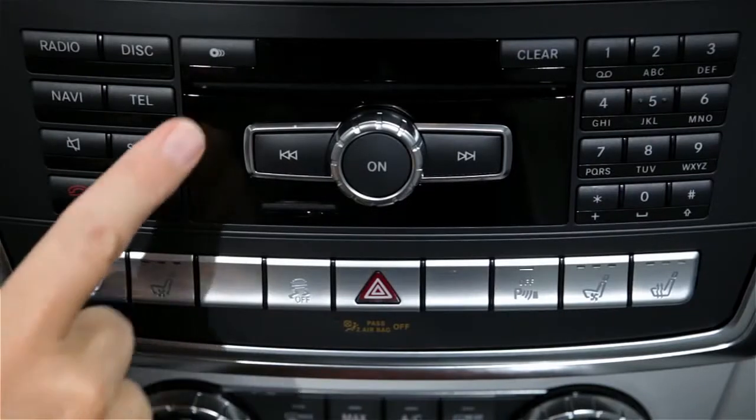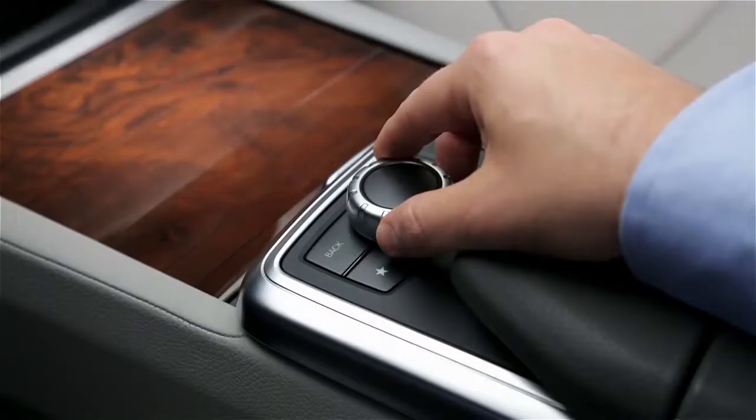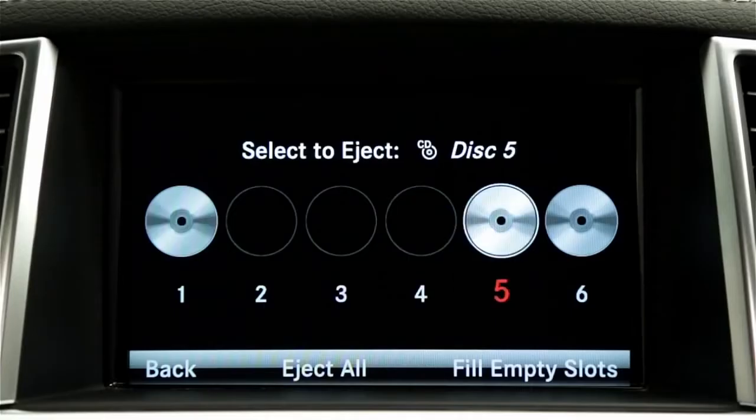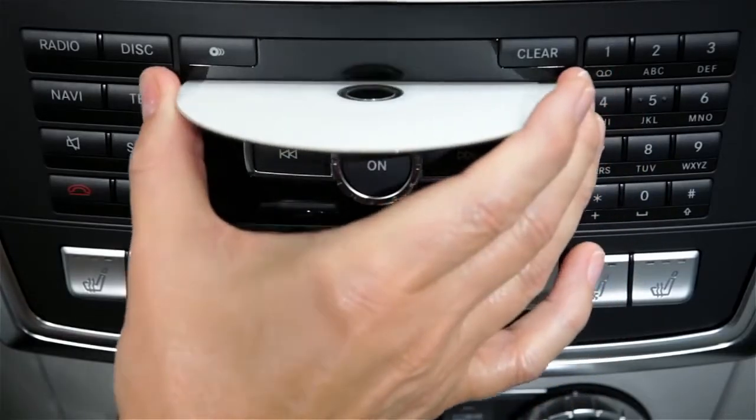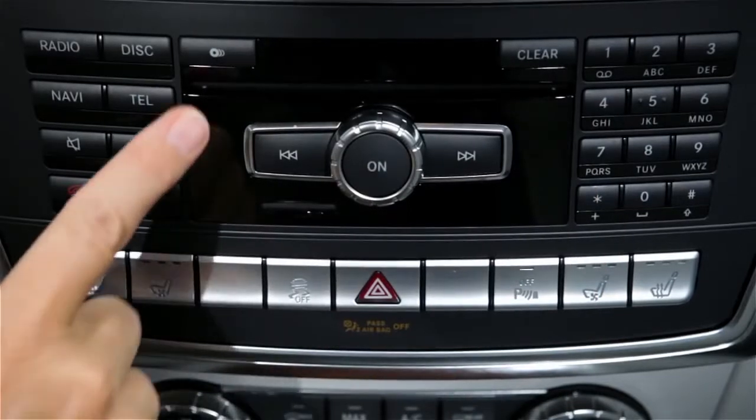To eject one disc, press the Load Eject button. Rotate the command controller to the disc you want to eject and press down to select. Wait for the disc to come out and remove it.